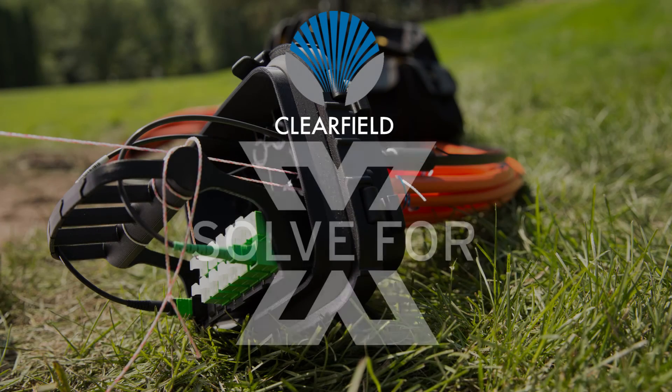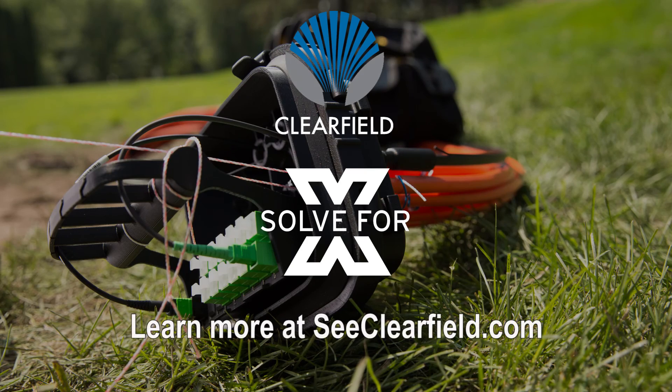Clearfield. Solving for Eurex. Learn more about the Eurex Terminal at clearfield.com.